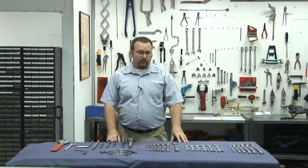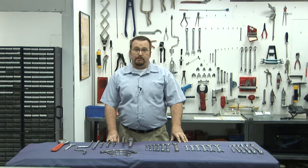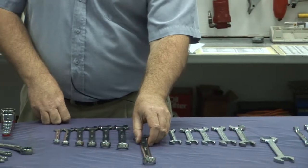As you can see before me, we have a lot of different types of spanners, but today I'm just going to talk to you about three types: the ring spanner, the open ended spanner, and the combination spanner.